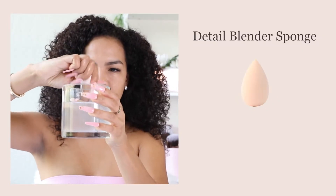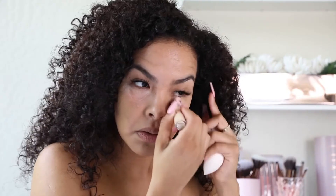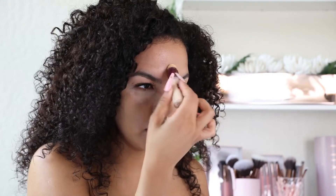I then follow up with the Detail Blender Sponge, which once you get it wet, you just pat and dab the concealer into the places of your face that you want to brighten and highlight.